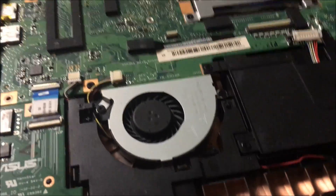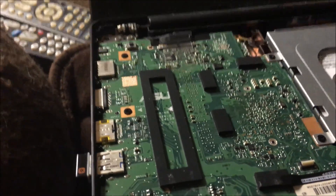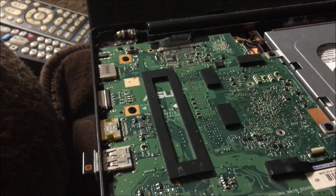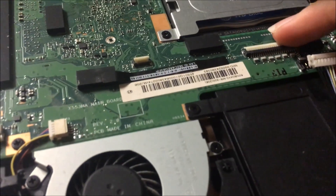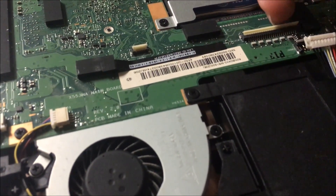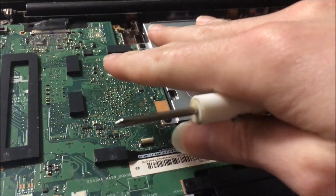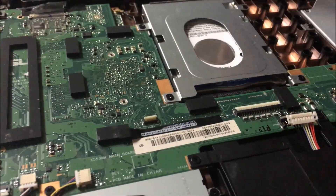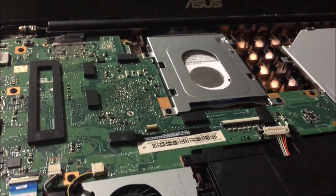I just wanted to show you guys that portion of the video because there are tons of little snaps, as you heard and saw, and there are the ribbon cables. Just do it as I showed you and you won't break anything. It goes right back on top — after you slide the ribbon cables back in, push it down, slide it back in, push that back down, and it holds in place. Then put it on around the corners, it'll snap back down all the way around, and then just screw the screws back in and you're good to go.